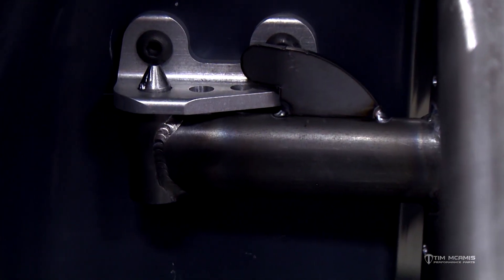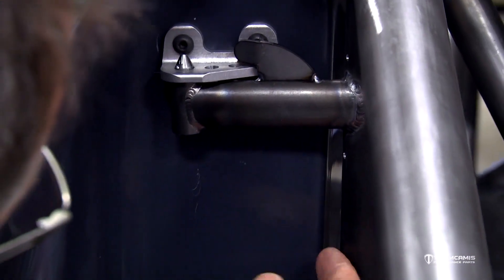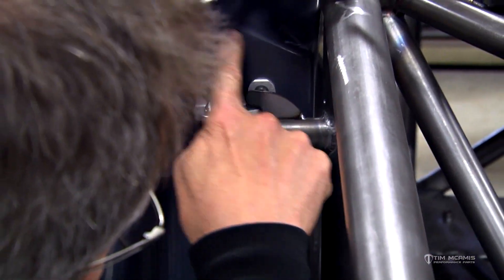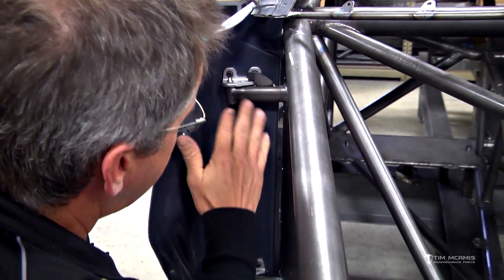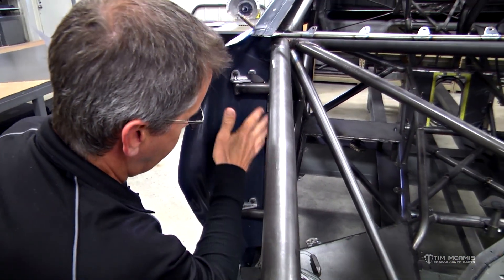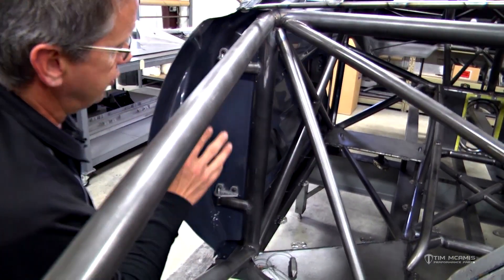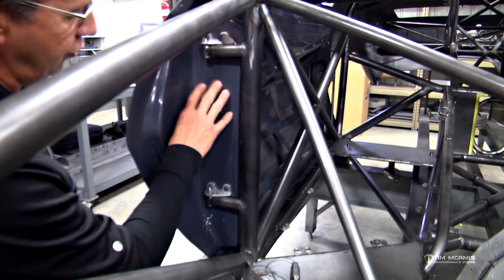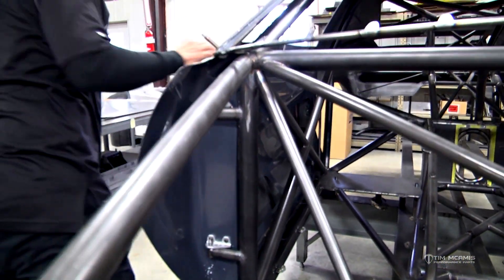This is what our front door hinge assembly looks like. The firewall is going to come over here and close this off, and then we'll have a little filler piece that closes this door off so we don't get any engine compartment smoke, fumes, fire, or any other liquids coming through. So after we've got the roof and quarters, we hinge the doors first, then we cruise on to the back side to latch the door.